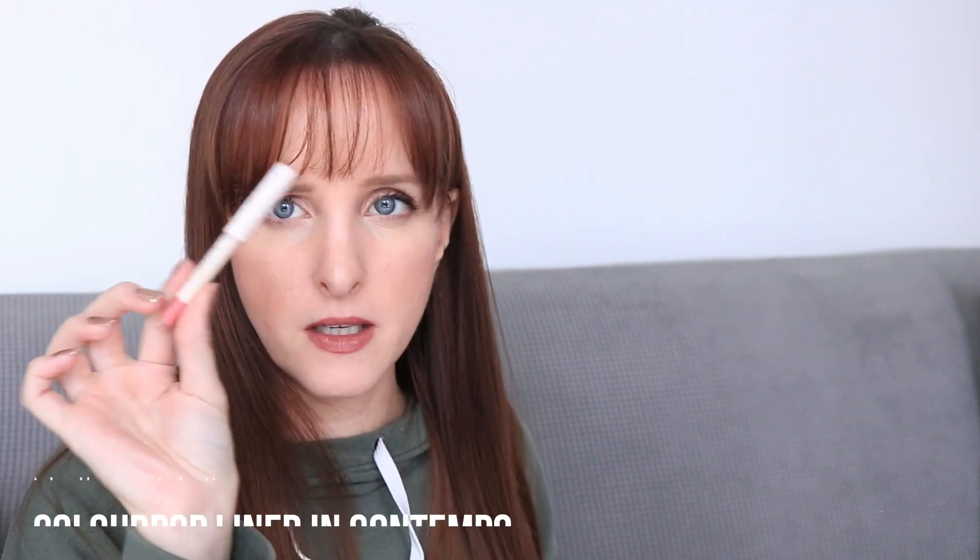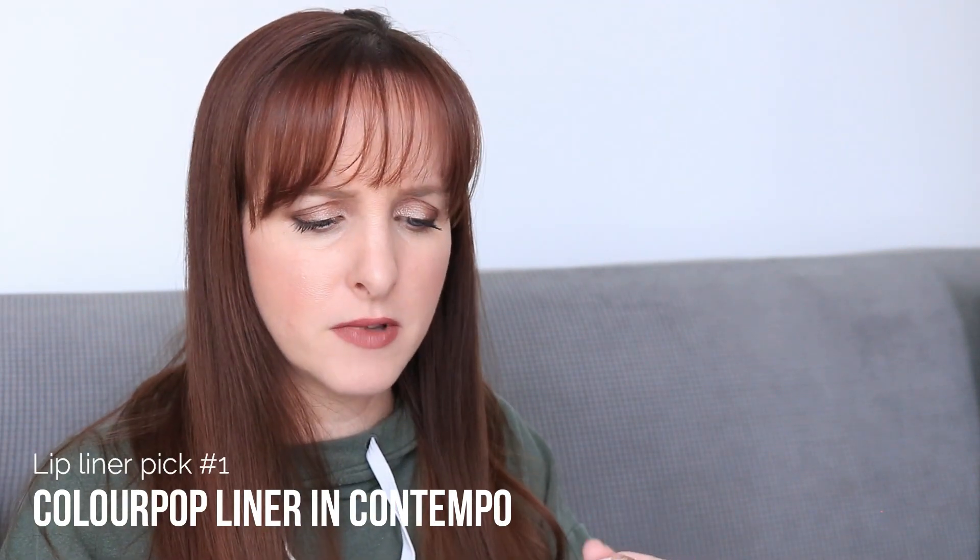For lip liners, I decided to just pick them rather than roulette, because it makes more sense to match them to the lipsticks for usability. The first one I picked is the ColourPop Lip Liner in Contempo. This was in a project a while ago. After testing it right now, I found it's gotten really dry — if I find over the next month that it's really dry, I might declutter it. The color is okay; I think it will pair nicely with the Marc Jacobs Slow Burn.